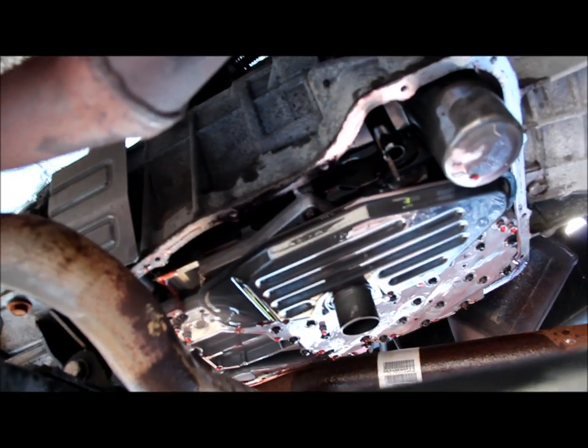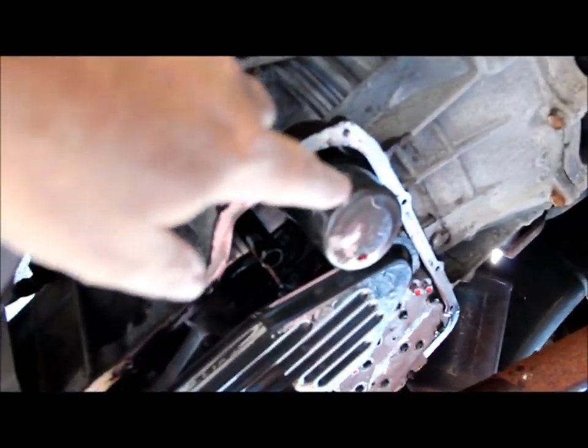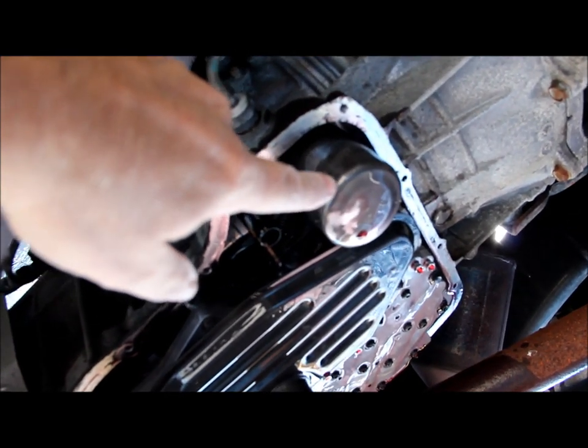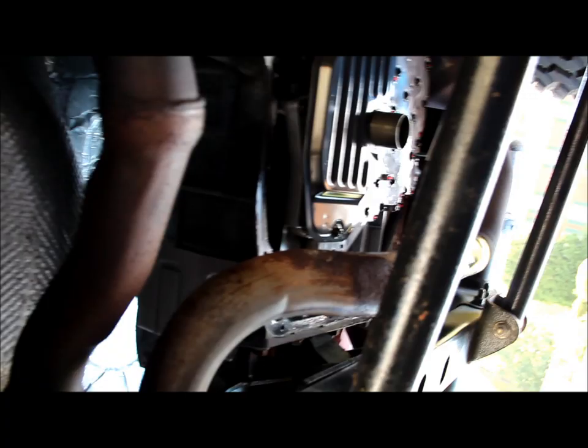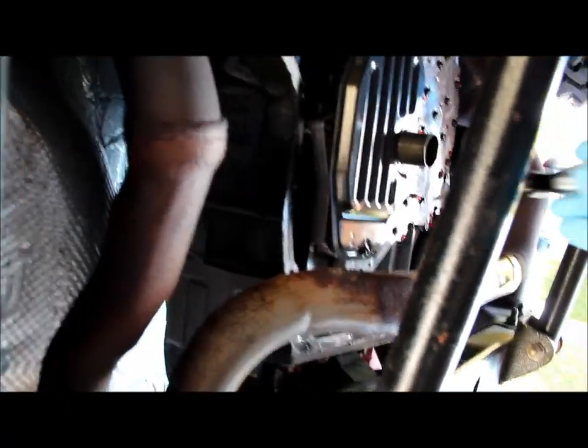It is a mess — you will make a mess like this too. That is why you must have lots of oil absorbent pads and a large drain pan on the ground. Now that the pan has been removed, you can see here the spin-on filter and also here is the large flat filter.